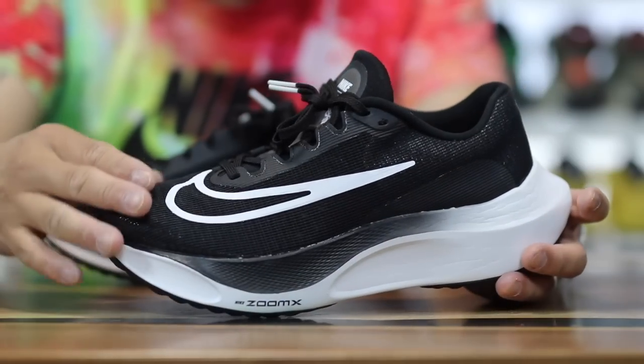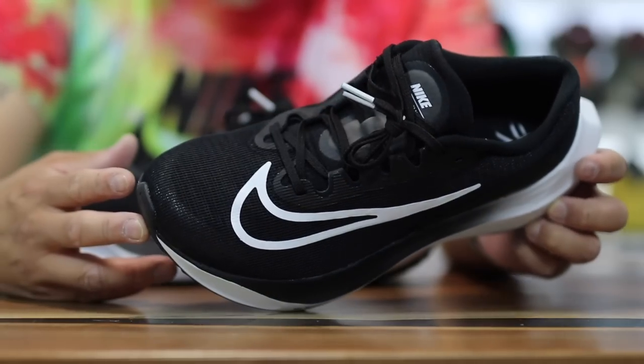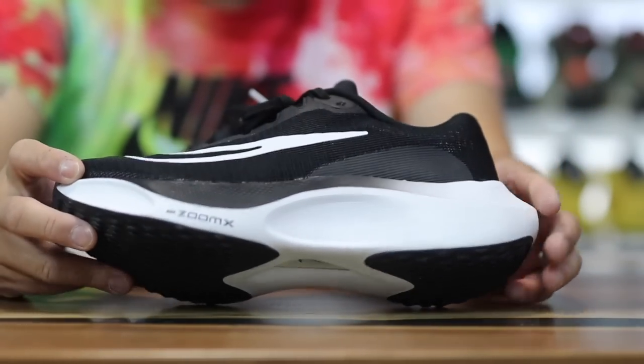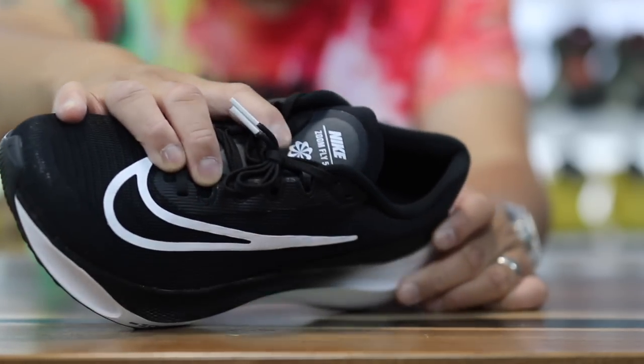The upper is pretty decent and I do like the big giant swoosh on the side — something I remember from a couple of years ago from some of the Zoom Flies. It looks nice again, nice to see that back. Also on the tongue it says Nike Zoom Fly 5, and it does have the pinwheel Nike logo, which I like as well.